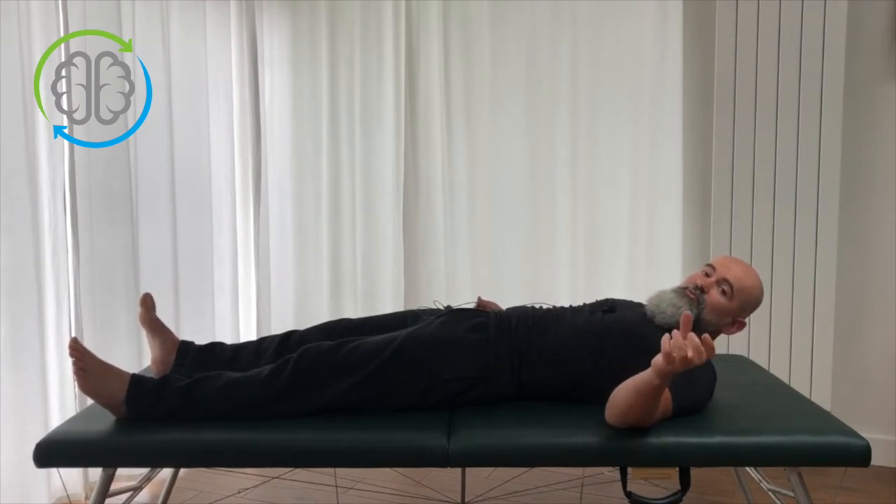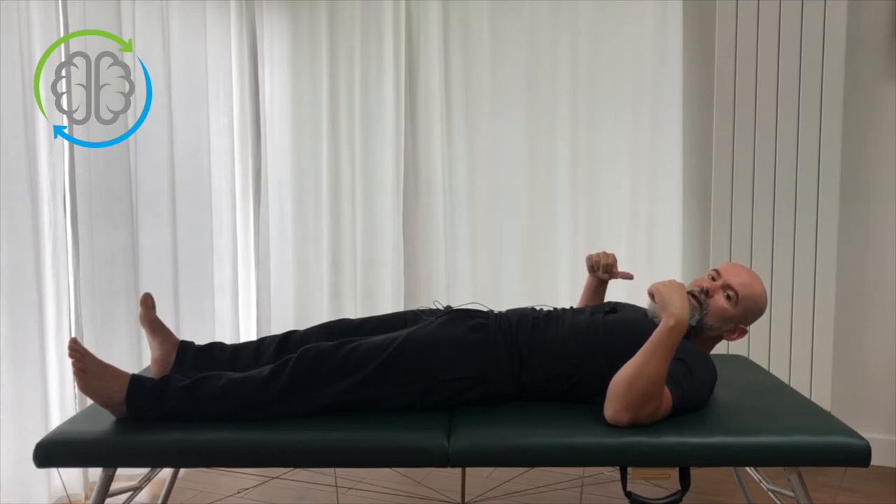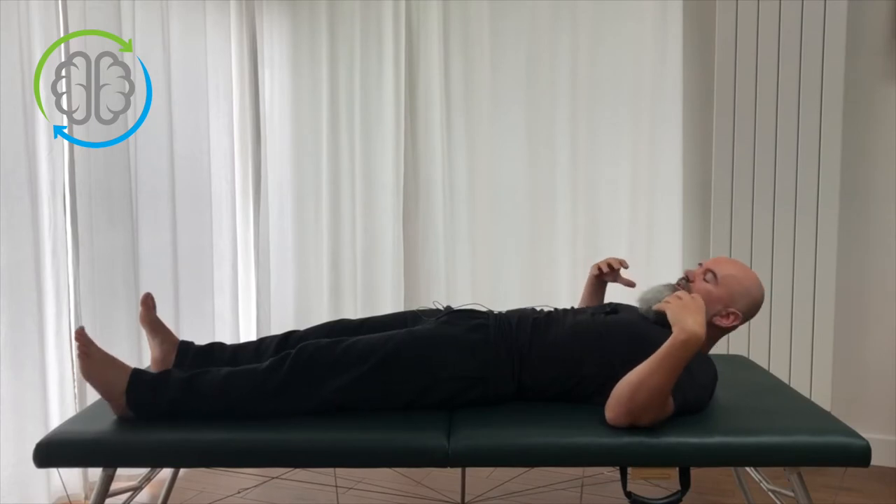Today I'm going to show you an easy way to free up your shoulders in the back, and also the middle and upper back. This is a nice easy movement — it's going to make your arms feel looser, and it's also going to help with discomfort in your neck or tension in the neck.